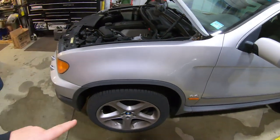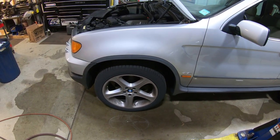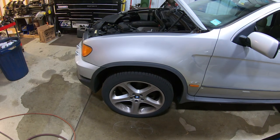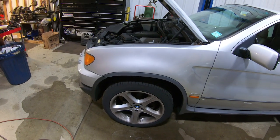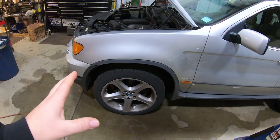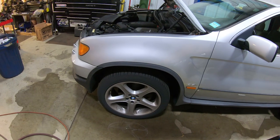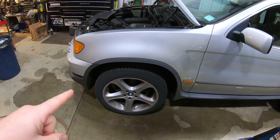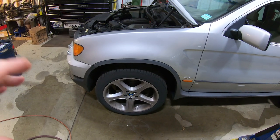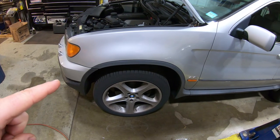Now we're going to get underneath the X5 and look at the suspension. The problem we're having is a clunk every time we hit the brakes, and every time you brake on the highway this thing will literally take its own path – left, right, sideways, doesn't matter. We obviously have a suspension issue where these wheels are moving back and forth, messing with the steering geometry. We're also seeing a little vibration on the highway above 55-60 mph. I already know what's going on but I want to show you guys, and we have the parts to fix it, so let's get it up on the lift.